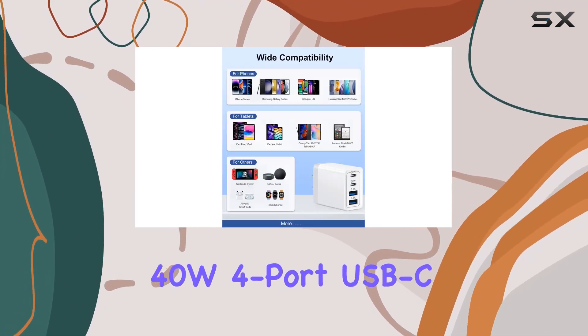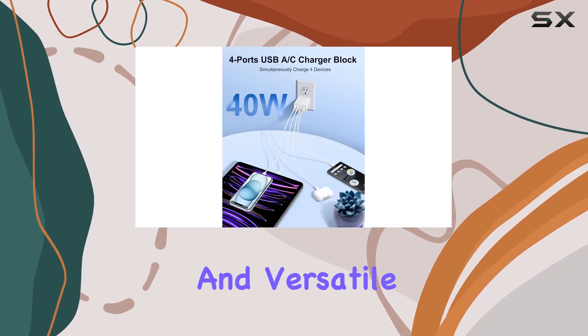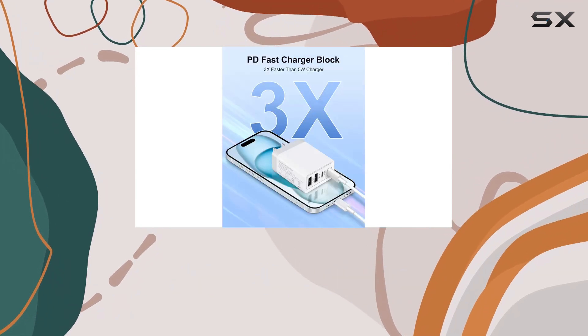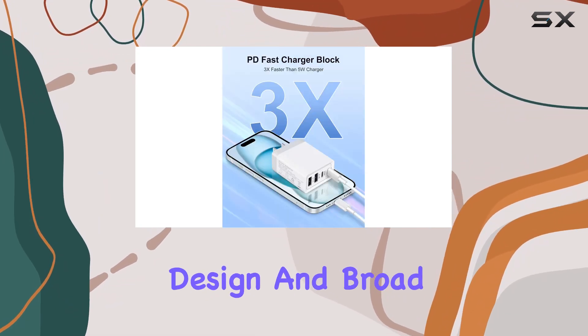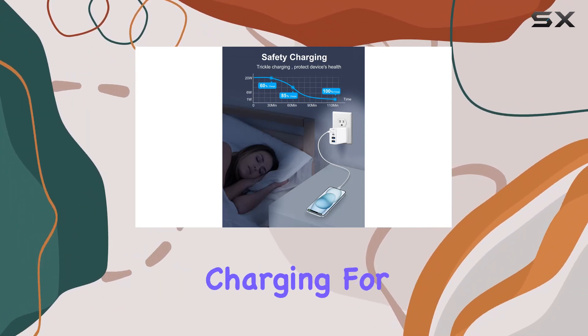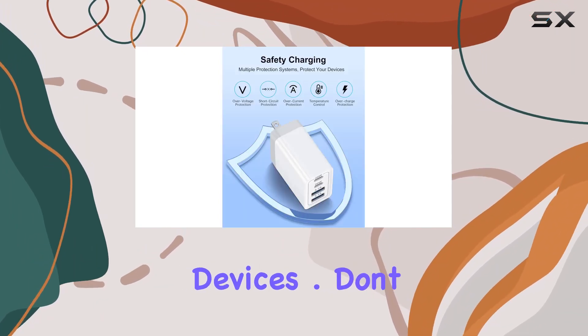In conclusion, the FN40W four-port USB-C wall charger is a powerful and versatile charging solution that combines speed, safety, and convenience. With its compact design and broad compatibility, it's a must-have for tech enthusiasts who demand efficient charging for their ever-growing collection of devices.